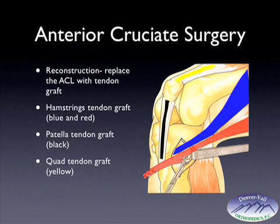Another graft that can be used is the quad tendon, outlined in yellow, which goes from the upper portion of the kneecap up toward the thigh. The lower end of the graft at the kneecap has an area of attached bone from the kneecap, whereas the upper portion of the graft is just soft tissue. This graft is used less frequently in the United States.